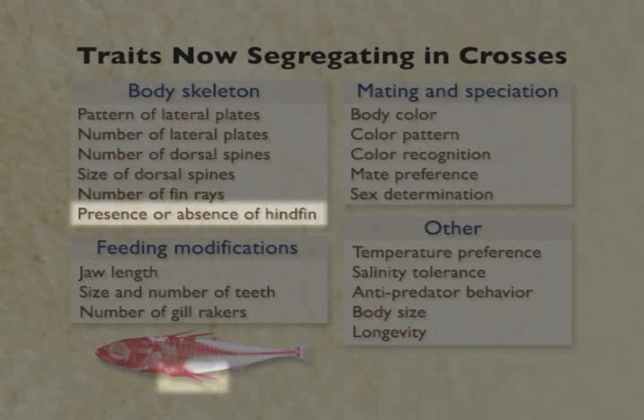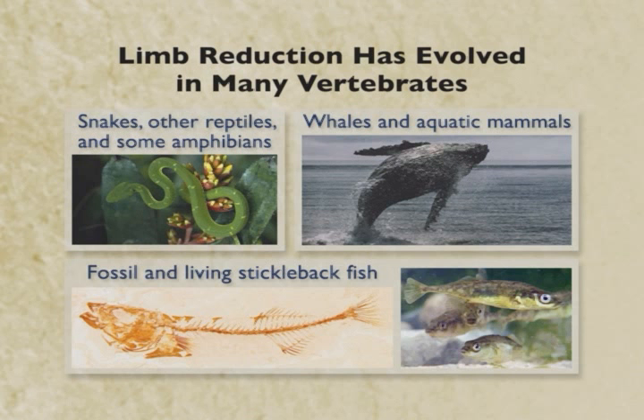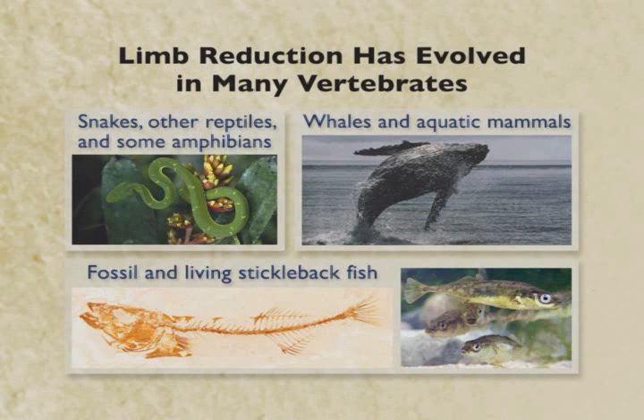These traits get modified in some of the fish populations. The presence or absence of the hind fin is a very interesting trait because it's the same kind of trait that's evolved repeatedly in a whole range of different animals. Snakes and some reptiles have evolved major limb reduction, losing both forelimbs and hindlimbs. Whales and some aquatic mammals like manatees have evolved hindlimb reduction, retaining forefins or flippers but losing the hind fin. Pelvic or hind fin reduction also occurs in fossil sticklebacks and in some living populations. In those special populations that have lost their hind fin, it's thought to be a likely adaptation to particular predator environments — if you're being chased by insects rather than trout, it may actually be good to lose structures that predators try to grab onto.